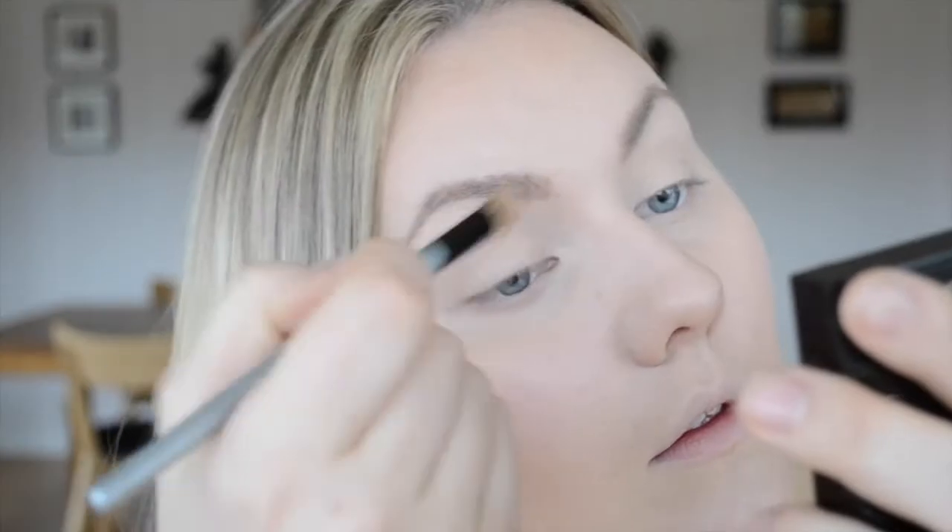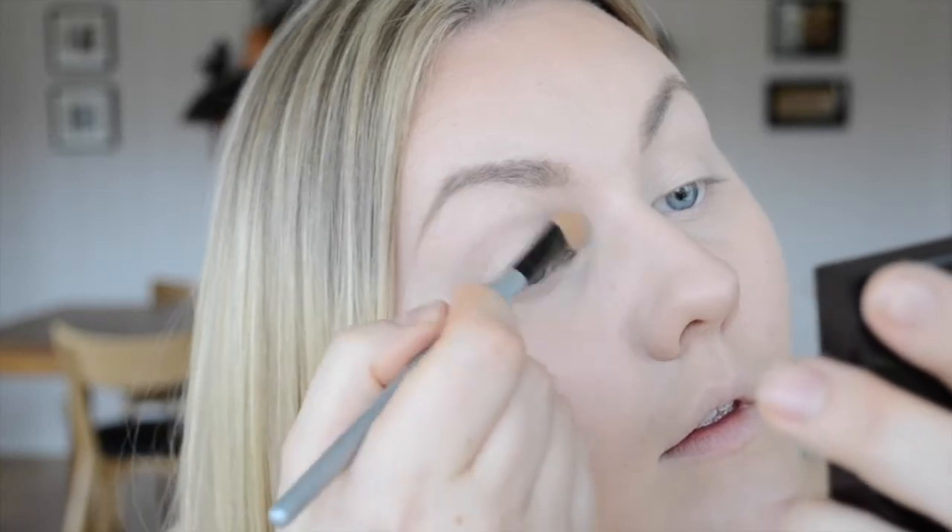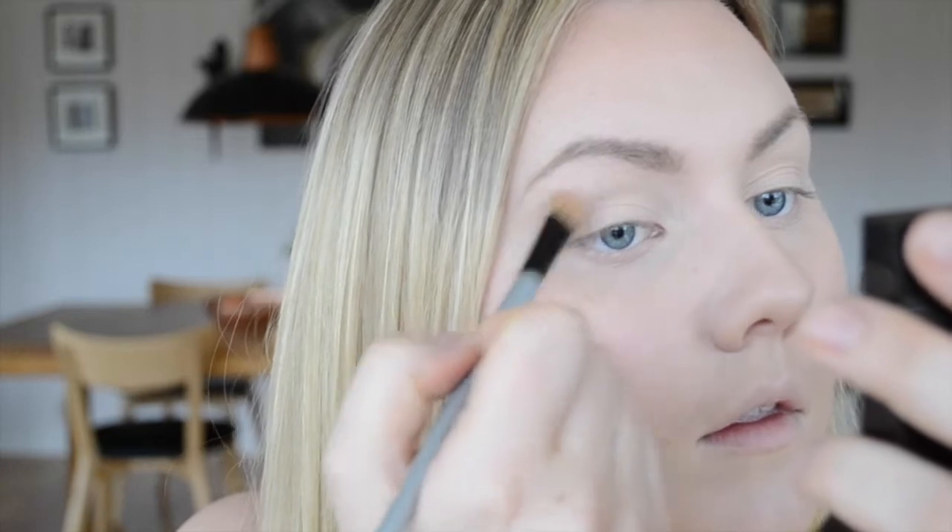I'm priming my lids with the Urban Decay Eyeshadow Primer Potion just to make my eyeshadows last all night. Then I'm also setting this with the MAC eyeshadow in the shade Orb, just dusting this all over my lids to get that tackiness to go away and make eyeshadows blend a lot easier later on.